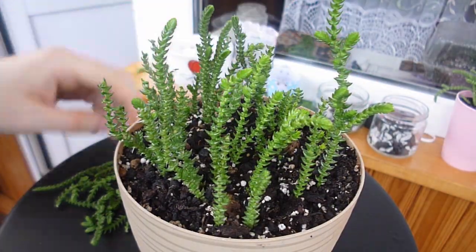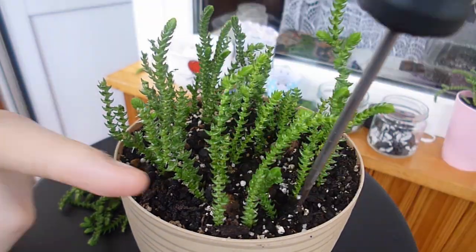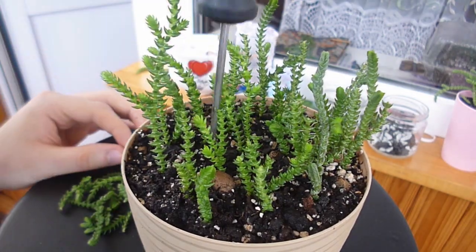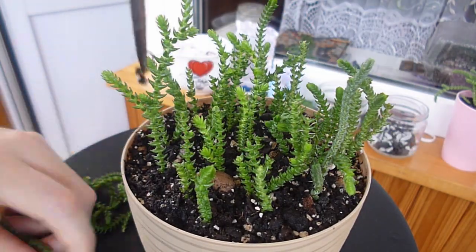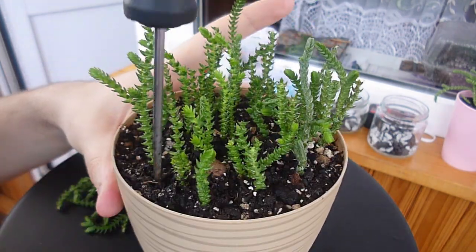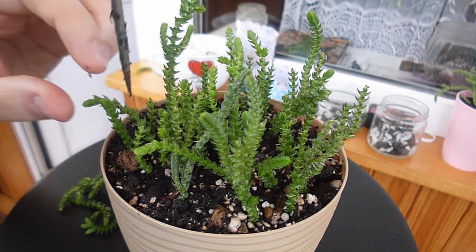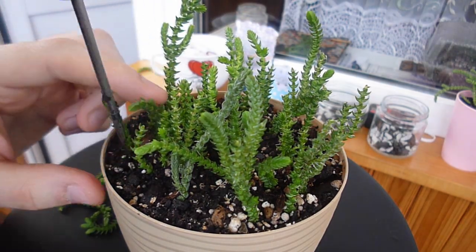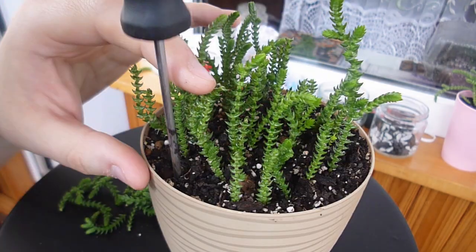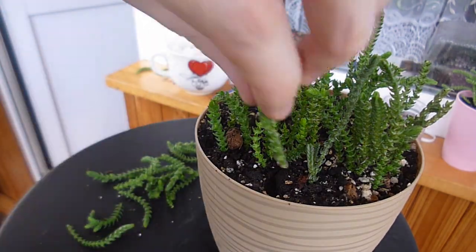Now I use a screwdriver, which works much better than a spoon. As the plants have rooted, I water them thoroughly, and now it's much easier to stick plants into the wet soil. It's quite a job, because you must have some skill to plant such tiny things without crumbling them with your hands and fingers.